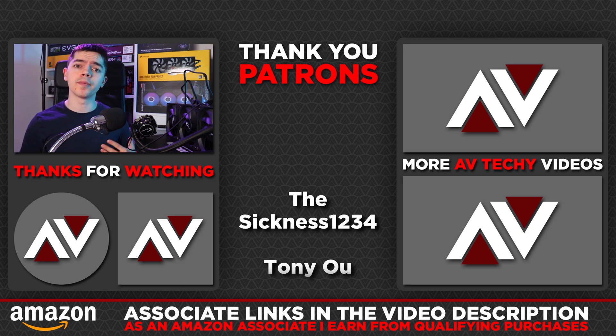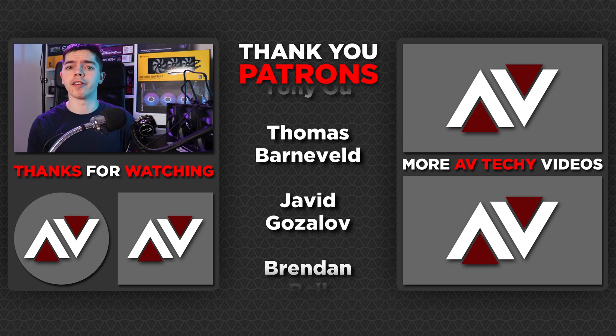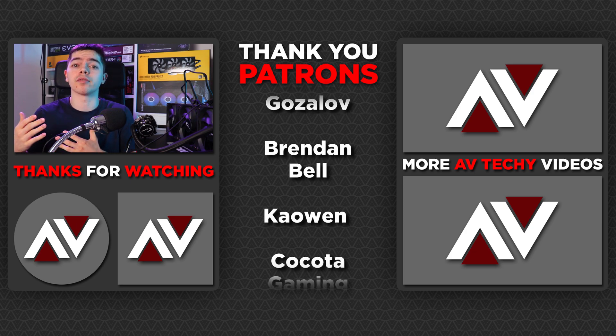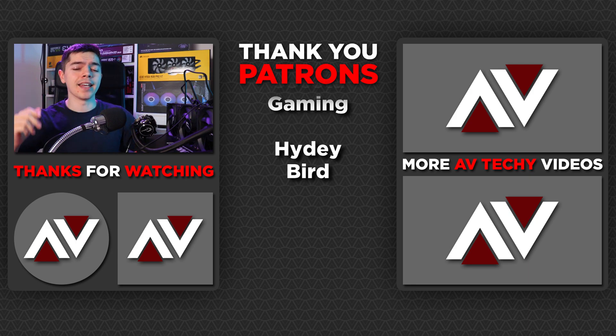A massive thanks to my patrons on Patreon — I really hope you're enjoying the weekly updates full of development and production details. If you want to support the creation of content like this, please consider joining the Patreon, subscribing, liking, and sharing the video, and let me know in the comments what upcoming content you'd like to see. Thanks a lot for checking this out and I'll catch you in the next one.